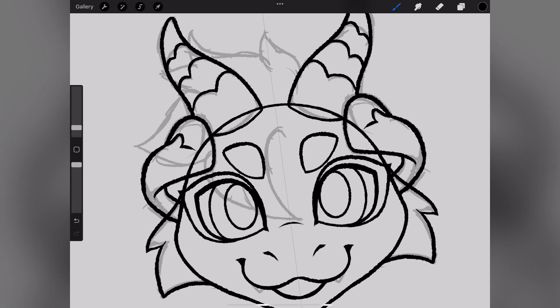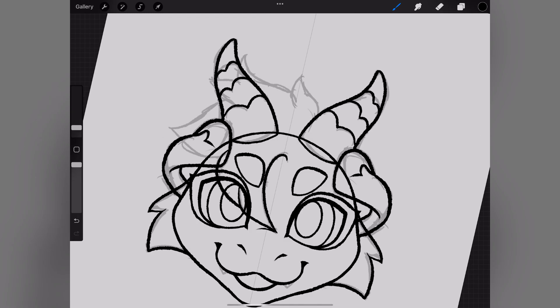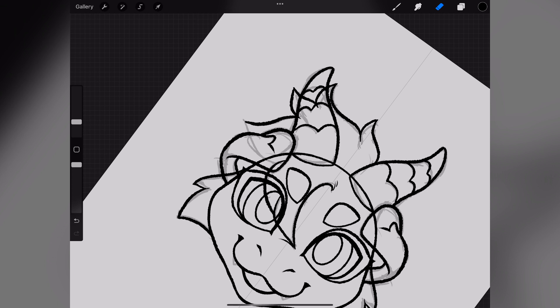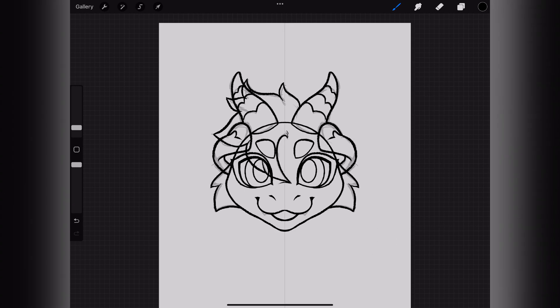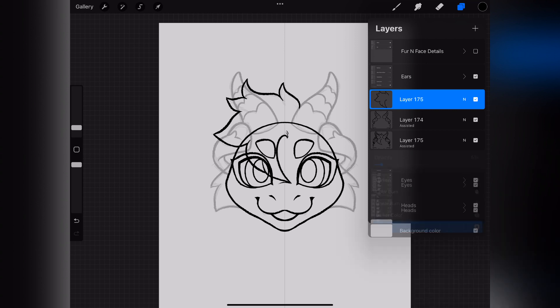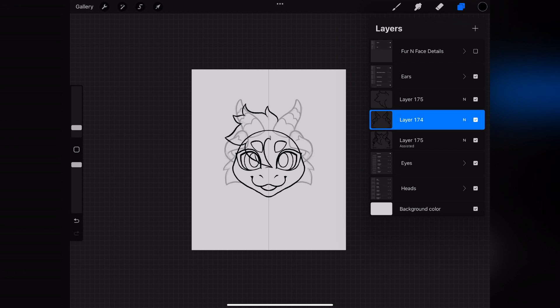Since the hair is asymmetrical, I will go ahead and make a new layer and do that all by hand — without the symmetry tool. It gets a little hard to see sometimes, so if you need to, you can bring down the opacity on certain stuff so that you can see what you're drawing better. Just a small little tip. And that's it for the hair.